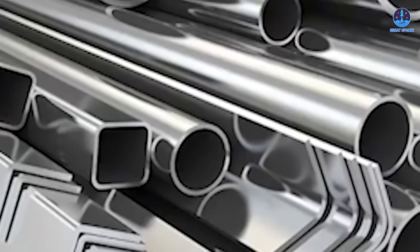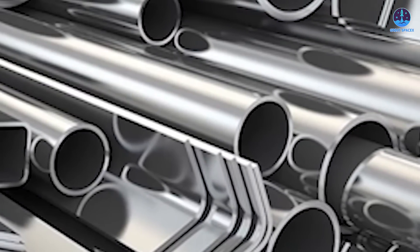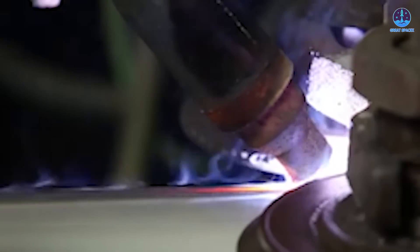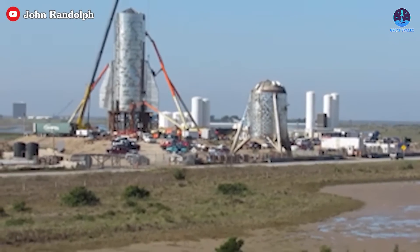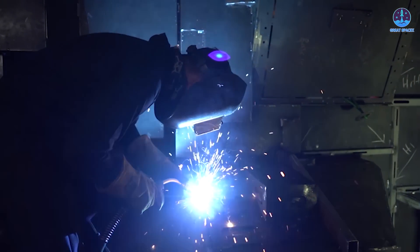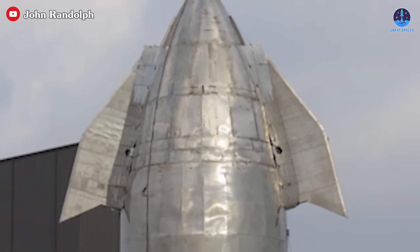Stainless steel offers several advantages, including lower cost, greater durability, and versatility in shaping. However, it also presents challenges, particularly in its tendency to retain heat, which can complicate the welding process. In the early stages of Starship development, SpaceX employed the flux-cored arc welding method, or FCAW. While functional, this approach had its limitations.